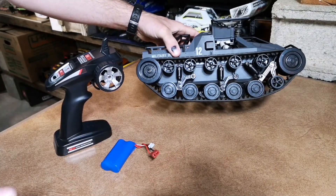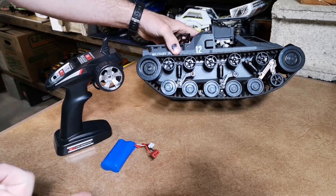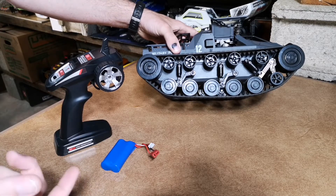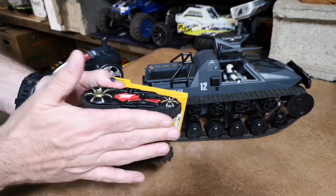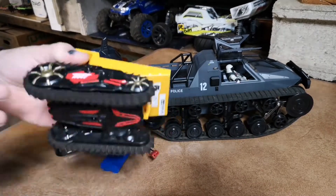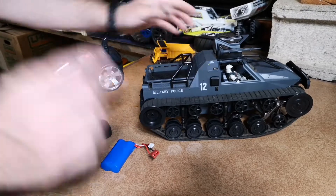I have a couple of tracked vehicles — I've got the Blizzard, a Dicky Snow King, a Lego tank, and of course the Air Hogs tank that you guys saw in my monster truck challenge sponsored by Kevin Talbot. Anyway, back to this one.